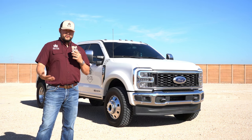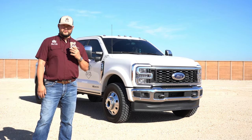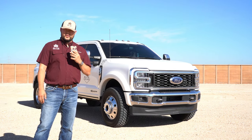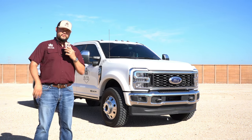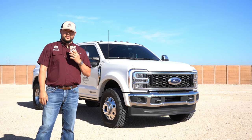Overall, this is the truck — these are my most frequently asked questions. If I didn't cover something you're curious about, post down in the comments below and I'll see if I can help answer that. Hopefully y'all enjoyed this video. Please give me a thumbs up, and like and subscribe if you haven't already. We'll see you on the next one.